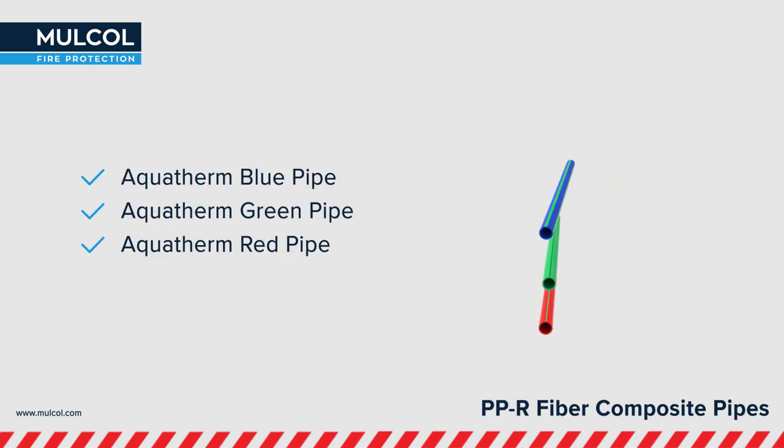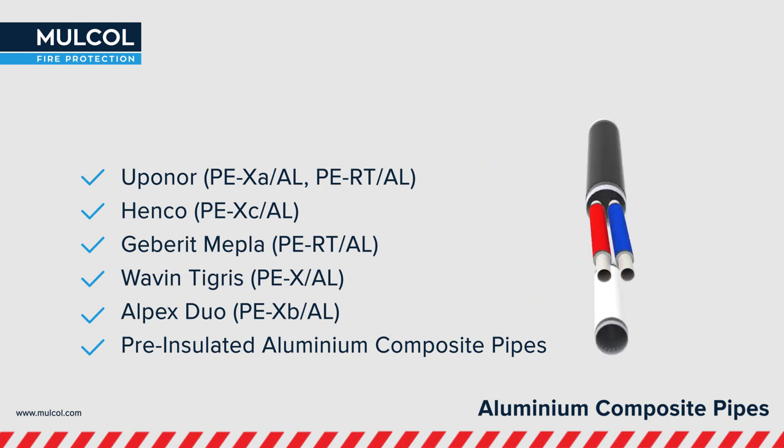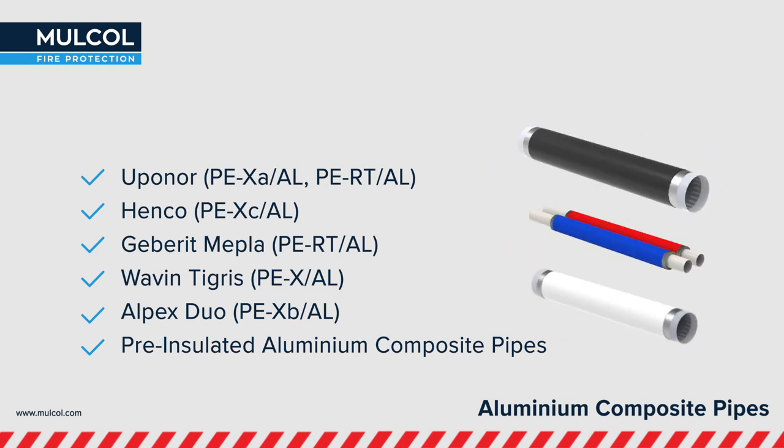Aquatherm Blue, Green and Red pipes as fibre composite pipes, and aluminium composite pipes like Yupanor, Henco, Geberit Mepler, Wavin Tigris and Alpex Duo are also tested. Some of them are even tested with pre-insulated PE foam.